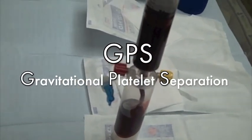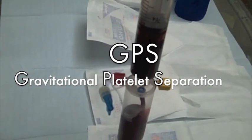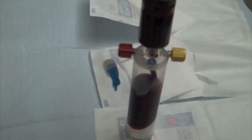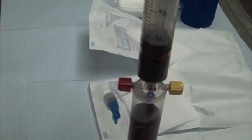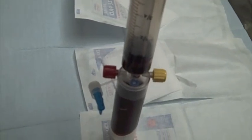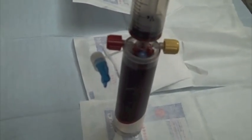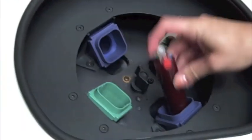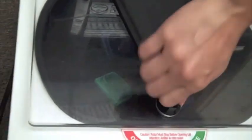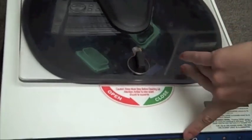Here you can see the blood being placed into the separation chamber, which will later be placed in a centrifuge in order to separate out the platelet-poor plasma from the red blood cells and the platelet-rich plasma that we'll use to heal your Achilles tendon. The GPS chamber is then placed in the centrifuge with a counterbalance so that it can spin evenly at a high rate of speed.